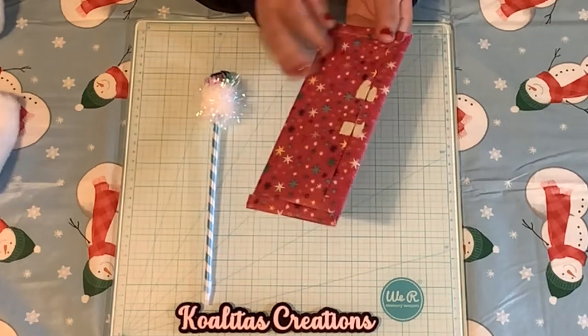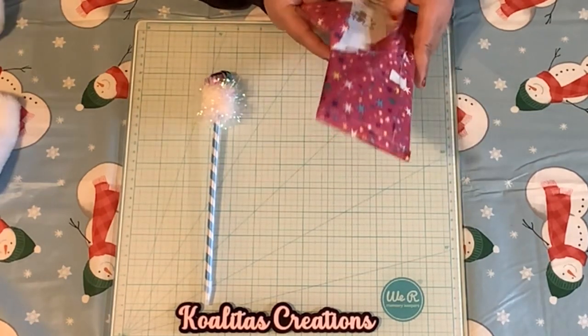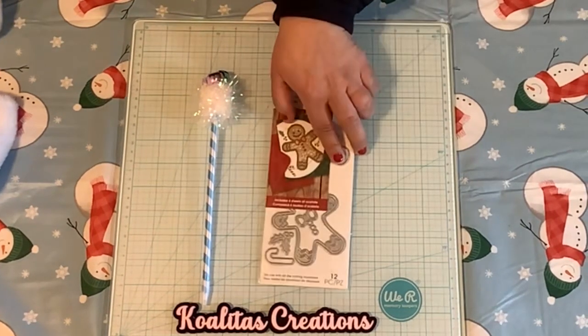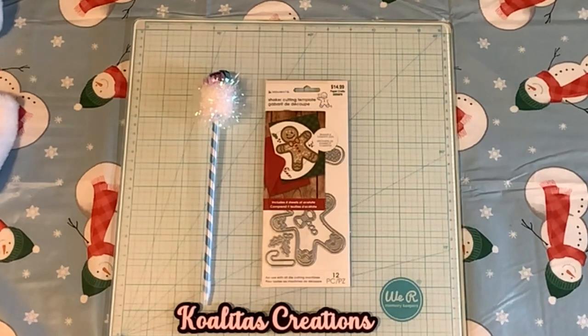And so this is Day 9. Open this up and see what this is. Oh my goodness, look at this — how cute is this? It is a Memento Shaking Cutting Template. Now I can make my own little gingerbread cookies. How cute is that? Well, thank you, Janet. That was very nice of you to send me that.